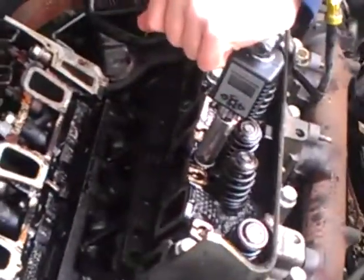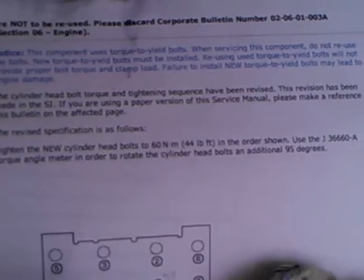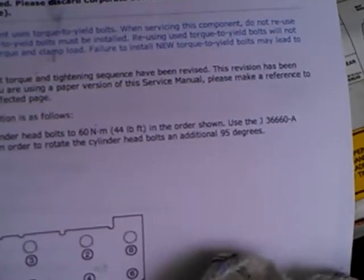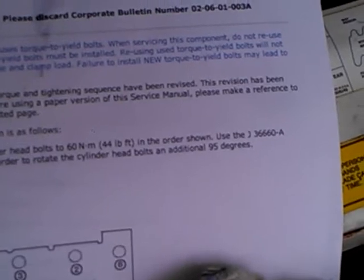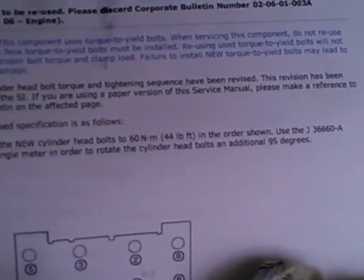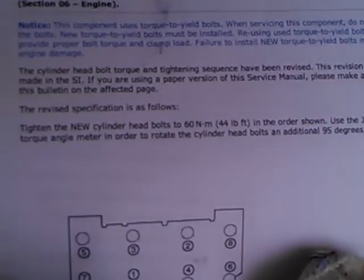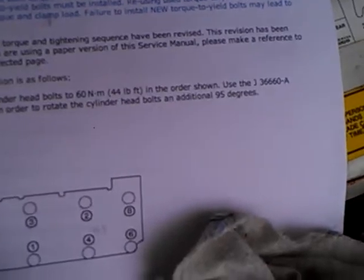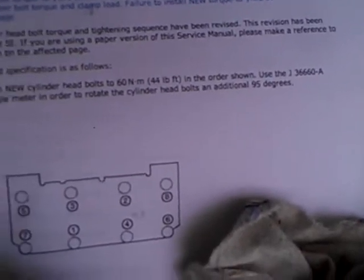So while he's doing that, I'm going to show you what I did. According to the directions as seen on the GM website, you tighten the bolts to 60 Newton meters or 44 foot-pounds — we've got our torque wrench set to Newton meters. Then it talks about using a torque angle meter to torque the cylinder bolts an additional 95 degrees. I don't have that tool.